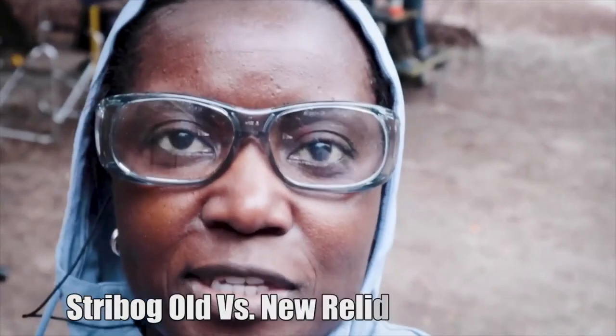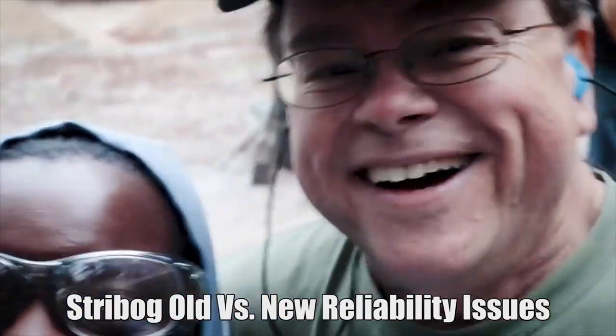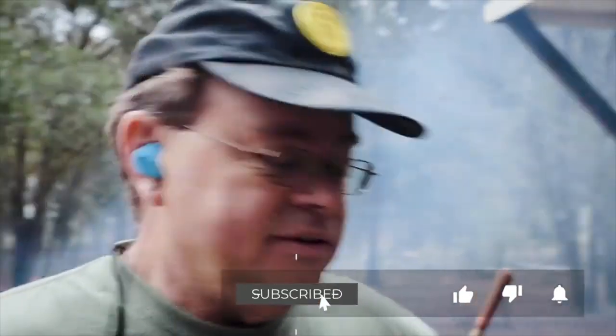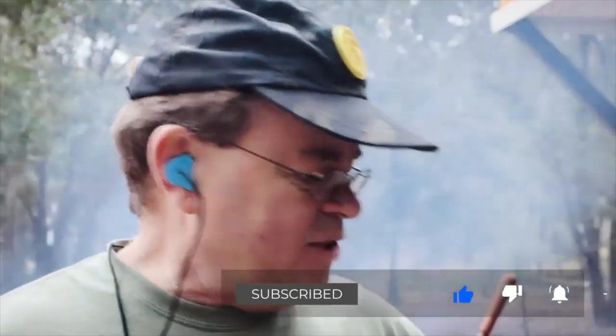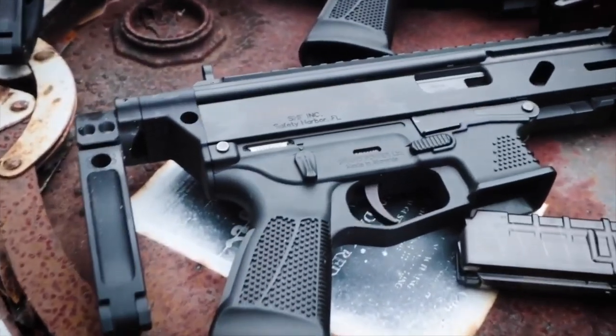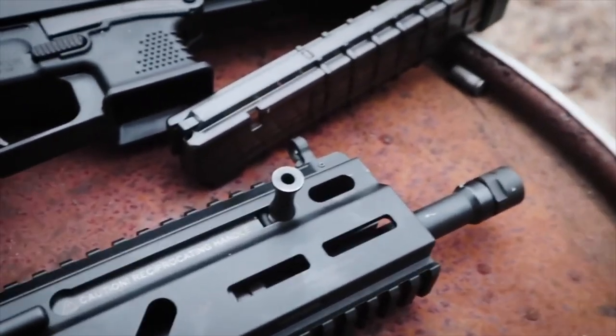Hey guys, welcome back to the channel. This is Lola, and Walter and I are doing another Walter and Lola combination quickie. We got a squad to see us. So Walter, hand it over to you — we are talking about the street bogs today. There's been some controversy lately about the new street bogs brought into the country with some reliability and functioning issues. I've got an old one and a new one.